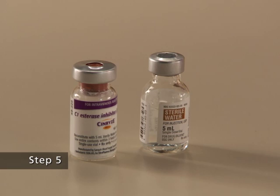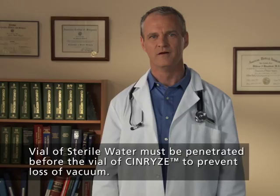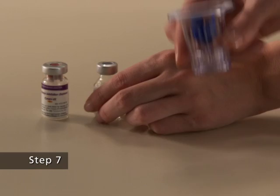Step 5. Step 6. The vial of sterile water must be penetrated before the vial of Synrise to prevent loss of vacuum. Remove the protective covering from the top of the Mix 2 vial transfer device package. Do not remove the device from the package. Step 7. With the vial of sterile water on a flat surface, place the blue end of the Mix 2 vial transfer device over it.